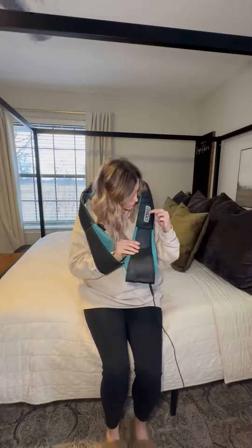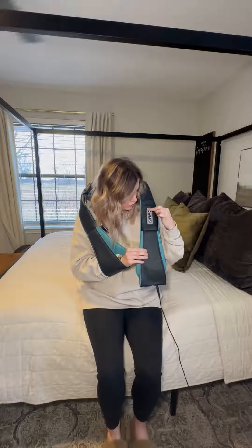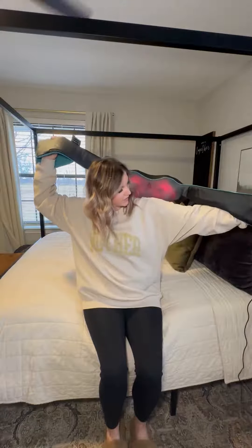It does have the controls conveniently located right here on your shoulder. The first one is just the power on button, and then as you can see the lights in it moving there.